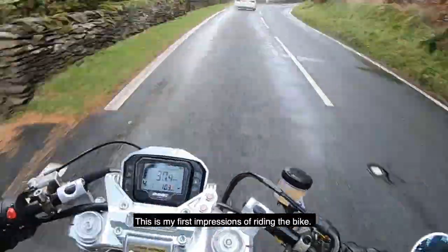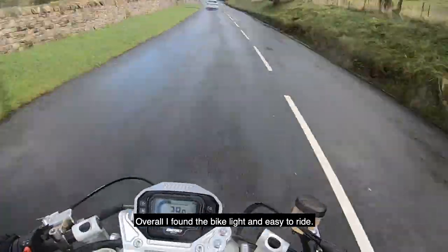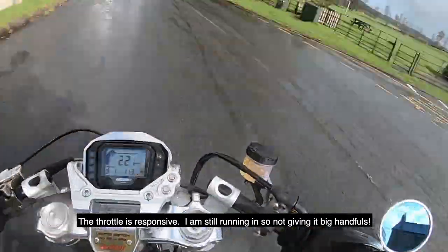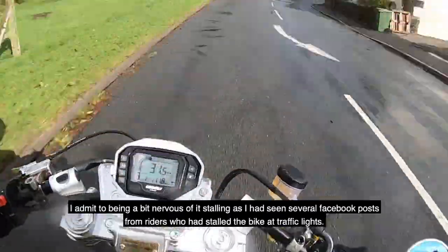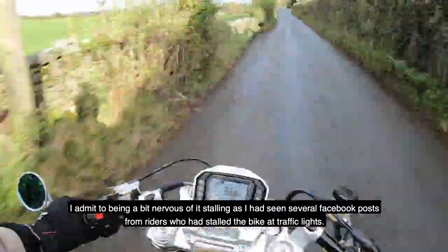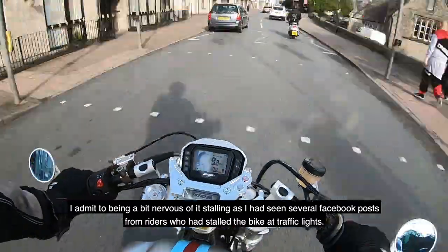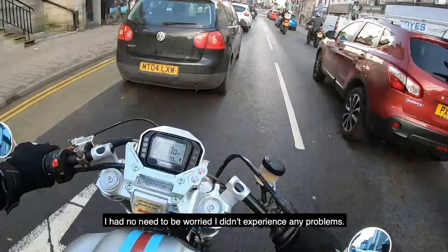What I'm going to cover today is my first impressions of riding the bike. Overall, I found the bike light and easy to ride. The throttle is responsive. I'm still running in, so I'm not giving it big handfuls yet. I also admit to being a bit nervous of stalling it, as I'd seen several Facebook posts from riders who'd stalled the bike at traffic lights. But I had no need to be worried — I didn't experience any problems at all.